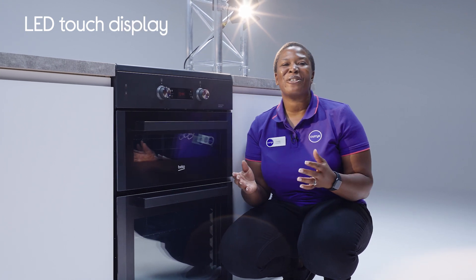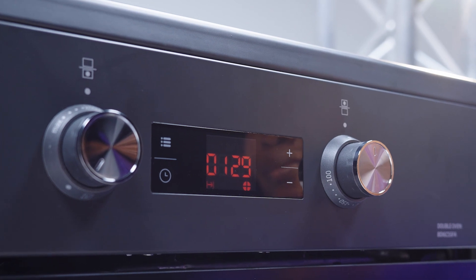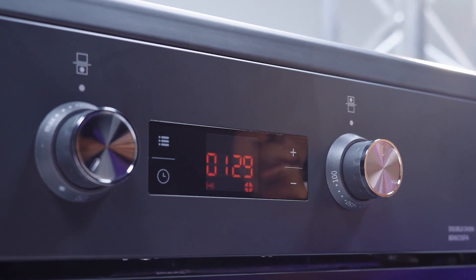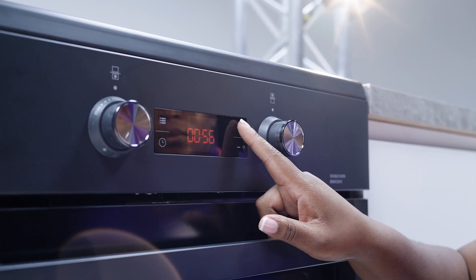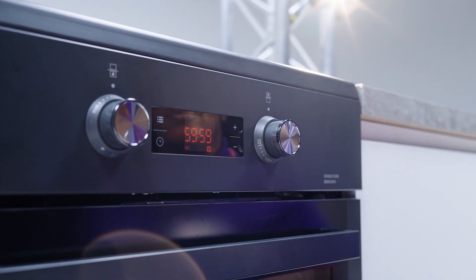The second incredible feature we're going to be looking at is the LED touch display. The function controls are easy to use, you spend less time setting up, more time cooking and you never have to get lost in those complicated setting up menus again. Also there's a countdown timer built in so you don't have to use your smartphone to set a timer anymore to keep an eye on your cooking — it does it for you.